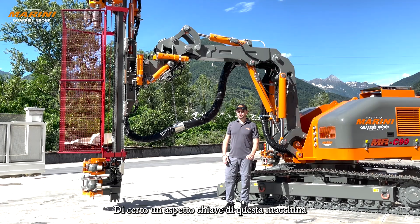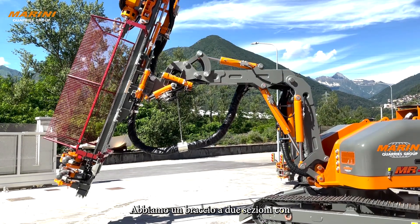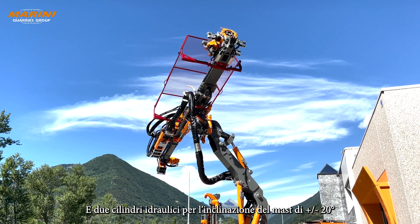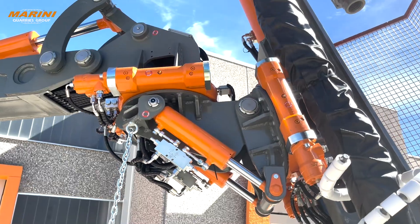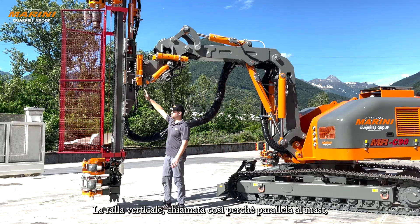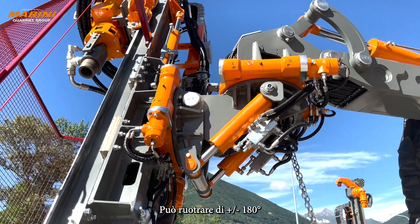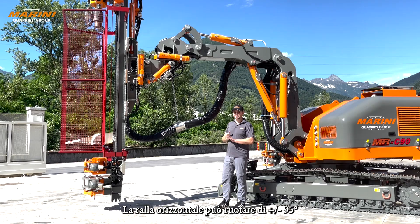Definitely one of the key features of this drill rig is the articulation. Here we have a two-section boom with a positioning group made out of two slew rings and two hydraulic cylinders for plus or minus 20 degrees of mast inclination. Our vertical turntable — called vertical because it's parallel to the drill mast — can rotate plus and minus 180 degrees. The horizontal turntable can rotate plus and minus 95 degrees.